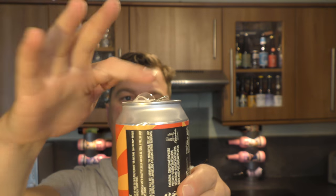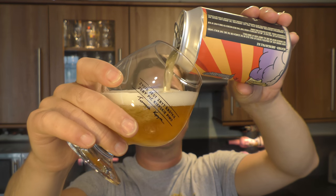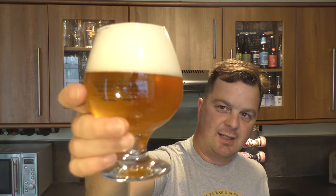Nice crack on the can. Wow — even from a foot away there's a real tropical, juicy, lovely aroma to the beer. We've got a two-to-three finger white head, good levels of carbonation, a slightly hazy beer, amber in colour — light amber. Let's get the aroma.